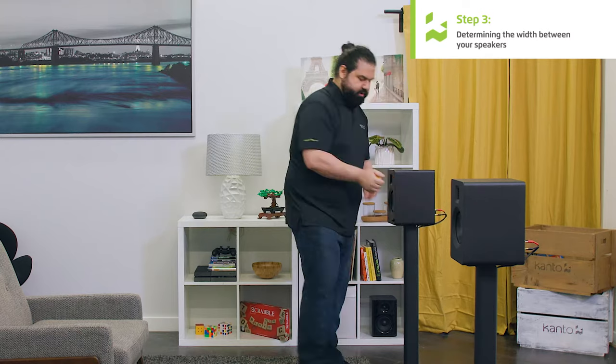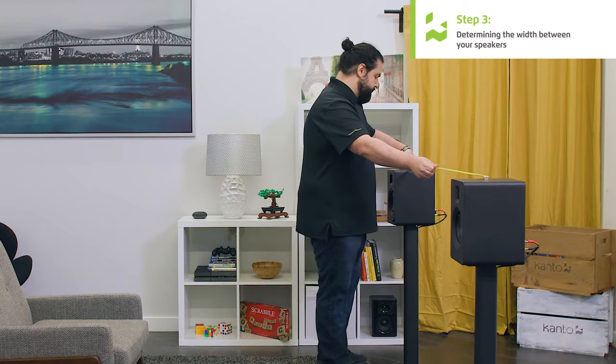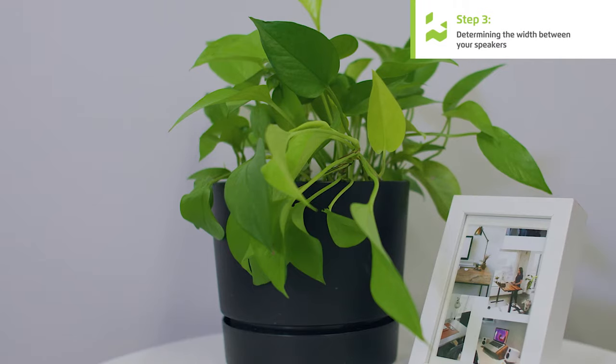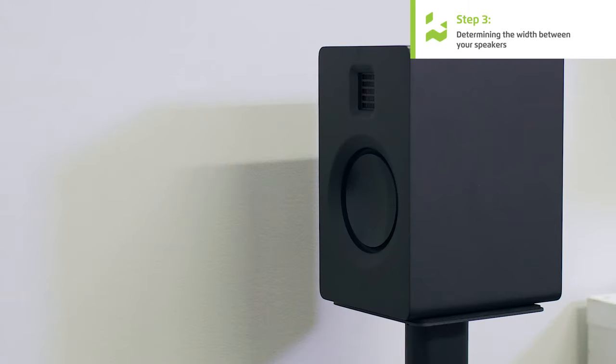I'm going to eyeball it first and then take a measurement to see what adjustments I need to make. Now that you've moved your speakers apart, you might find one of them is really close to a sidewall. If that's the case, you're going to want to add a little bit of diffusion beside your speaker — a bookshelf, some plants, books, or a stack of vinyl will work perfectly. You want to avoid a situation where your speaker is reflecting off a hard surface, because it'll reduce sound quality.